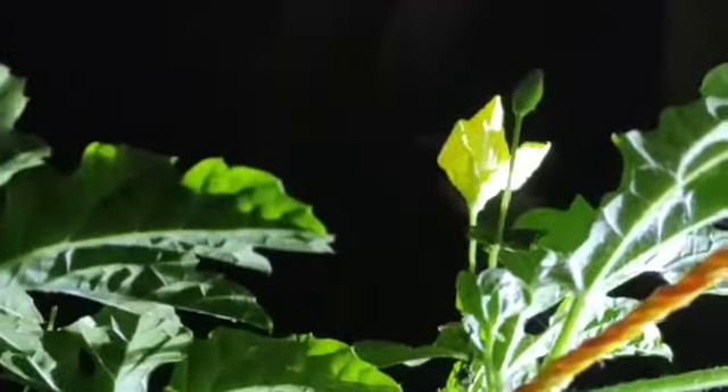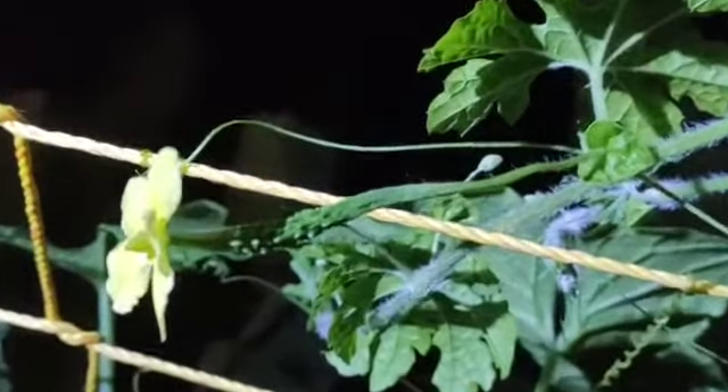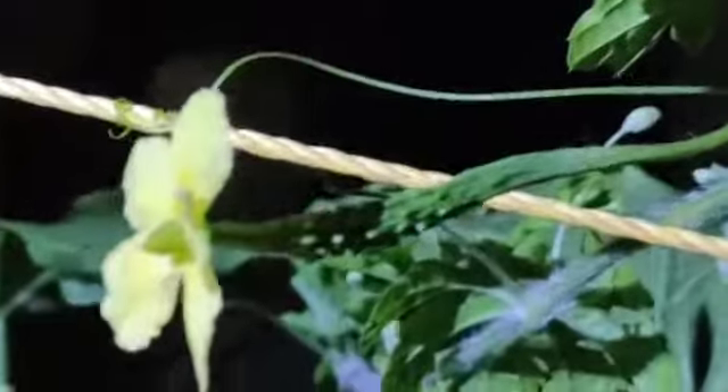This is the hand pollination of ridge gourd. The same steps can be followed for the hand pollination of bitter gourd, bottle gourd, cucumber, snake gourd, and so on.